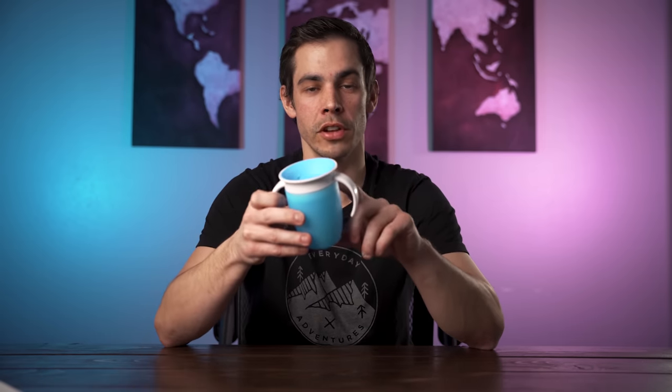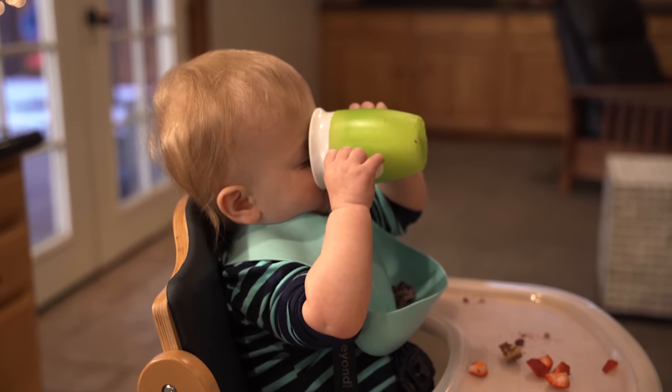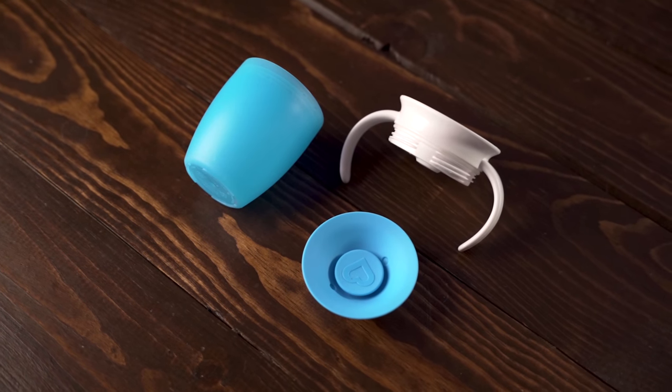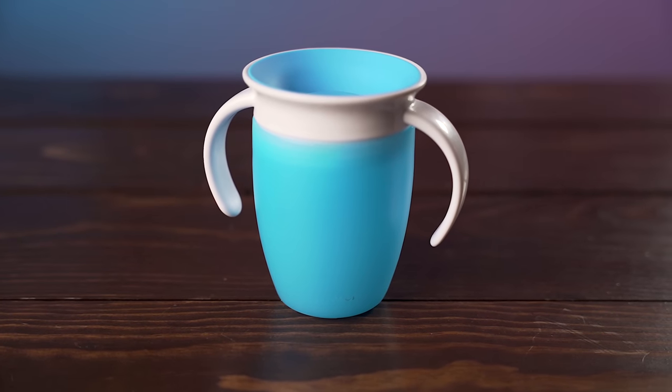Moving out of straw cups and into sippy cups, the first is the Munchkin Miracle 360 Cup. It has a 7oz capacity and good build quality similar to the other Munchkin products. It's considered a trainer cup — no straw — and can be tilted back and used at any angle. It's really easy to clean because it only has 3 parts: the cup, the lid, and a rubber flap. Your child just puts their mouth on the lid at any point and starts sucking. What makes this cup special is that it's the only one that is dentist recommended, though our own dentist said he wasn't really concerned about sippy cups since you don't use them all day — he was more concerned about pacifiers and bottles.